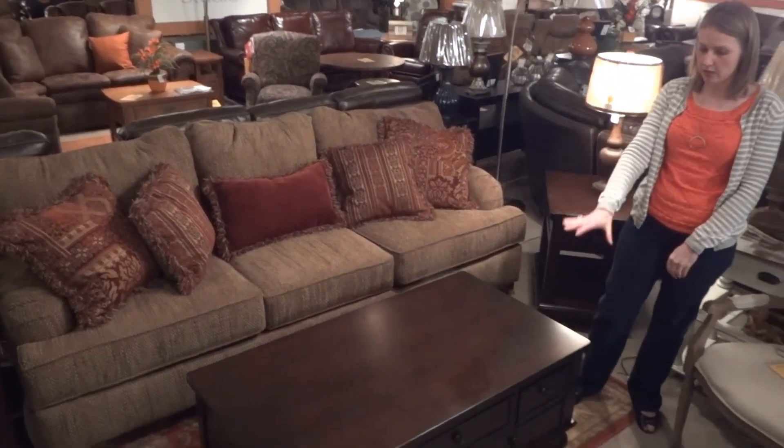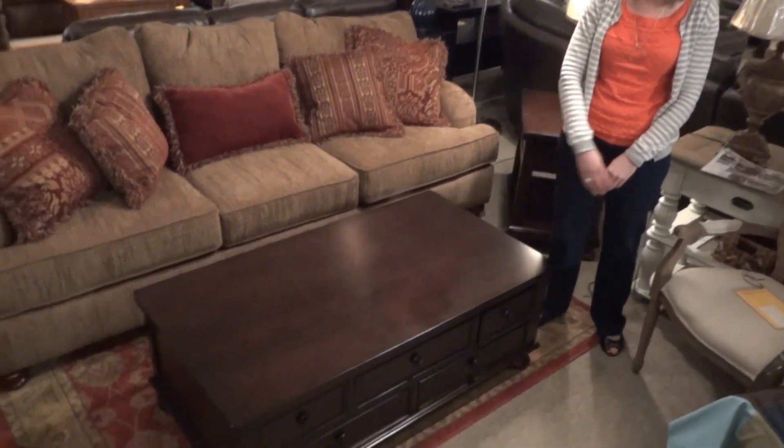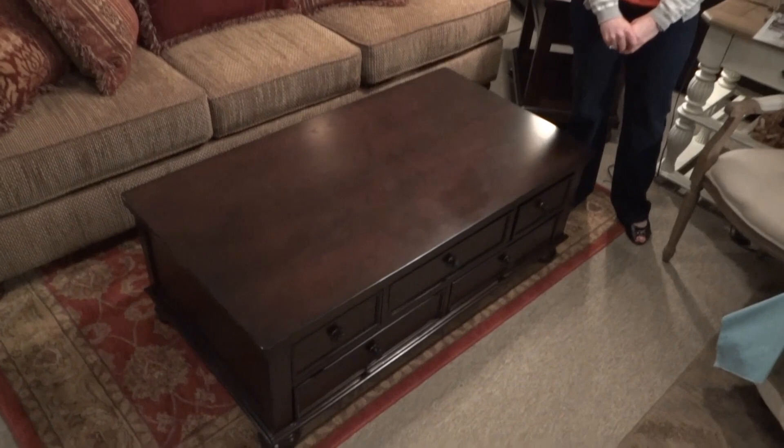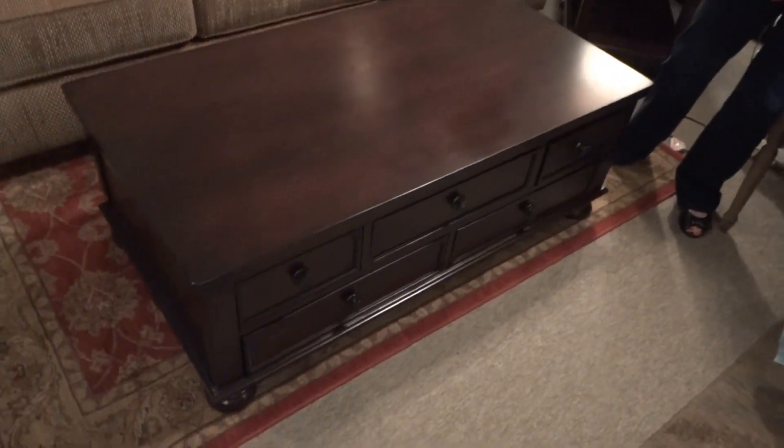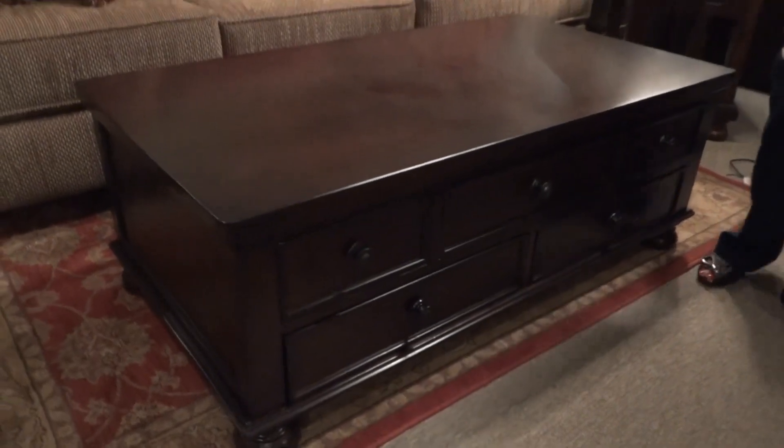We are going to start here with the cocktail table — the storage cocktail table. This collection is made of a hardwood solid with a cherry veneer and a warm brown finish.